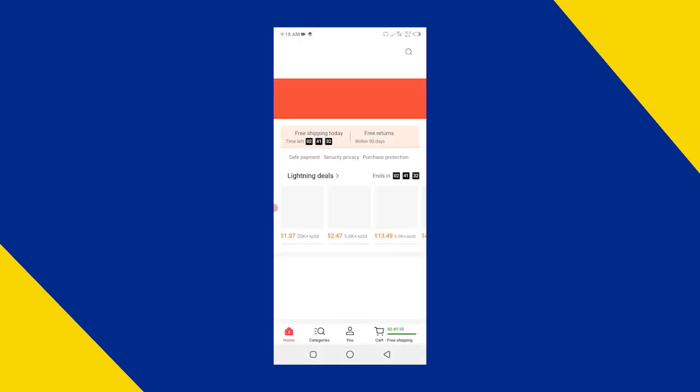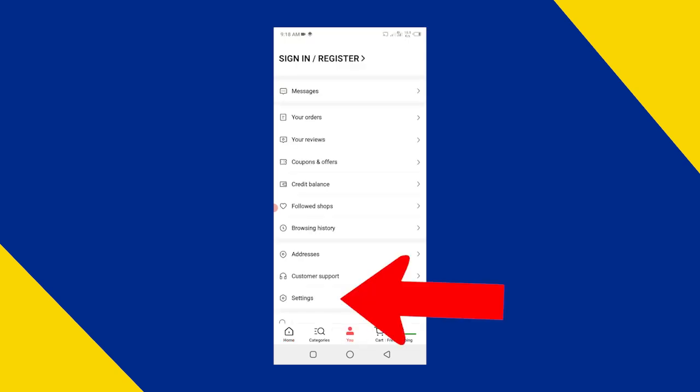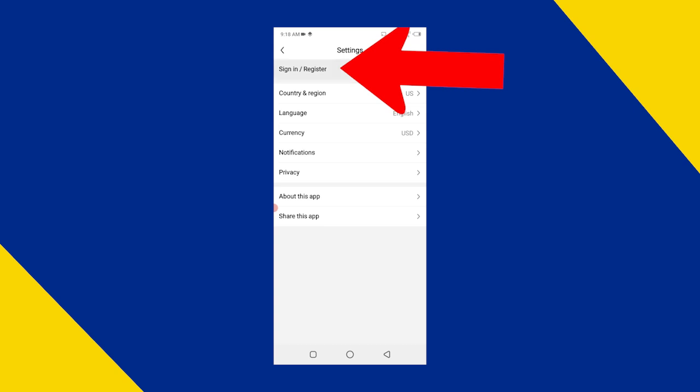First, open the TEMU app and click on the U button which is in the center of the screen at the bottom bar. Now click on the settings button, then click on the sign in or register button.